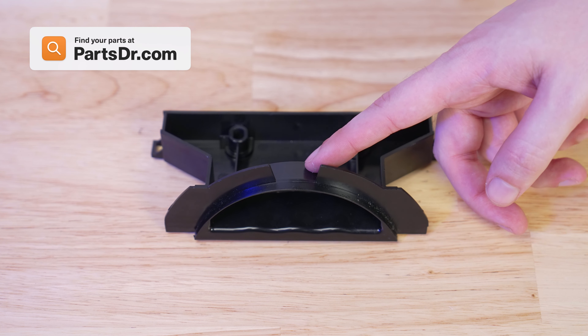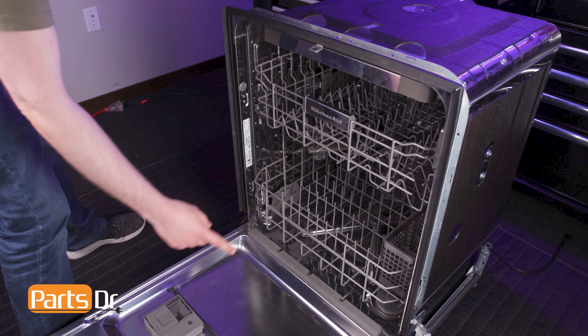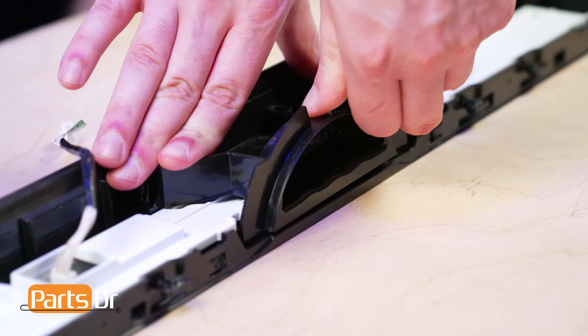Exercise caution as the retainers are fragile and may break. If you need to purchase a new pocket handle, you can check our website, PartsDoctor.com — we'll leave a link in the description below. You want to make sure you are searching with the model number from the tag on your dishwasher to make sure you are getting the correct part. To install, align the pocket handle to the control panel and press until it snaps into place.